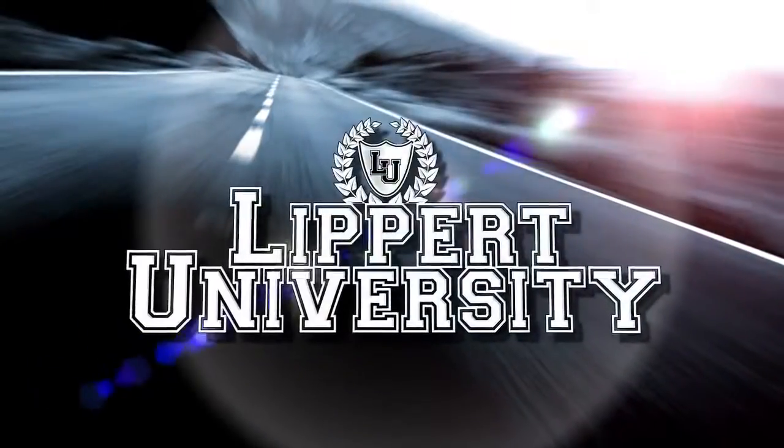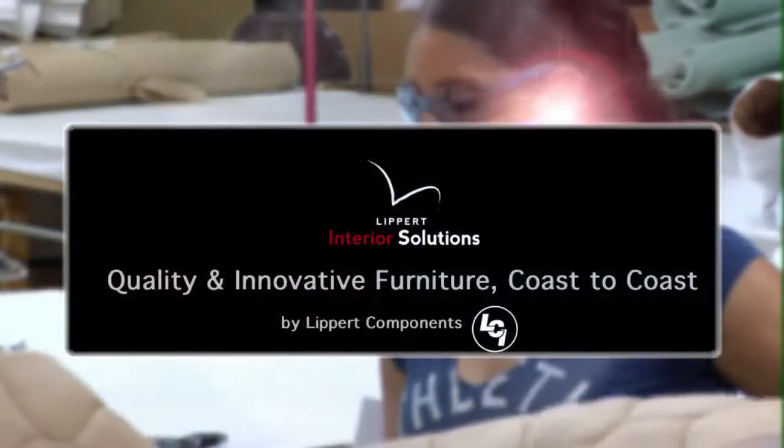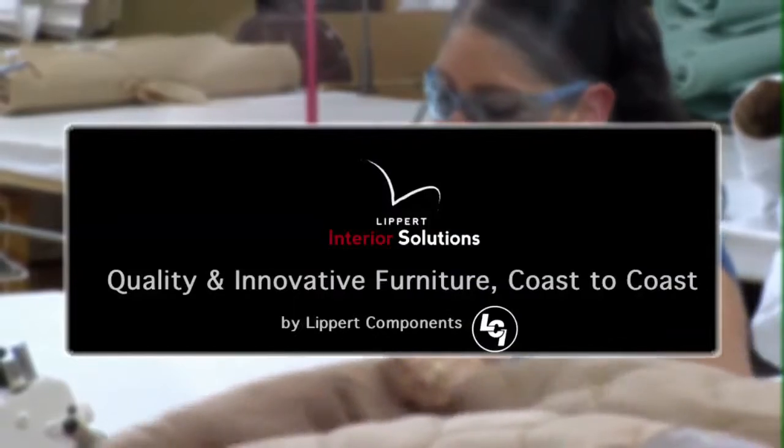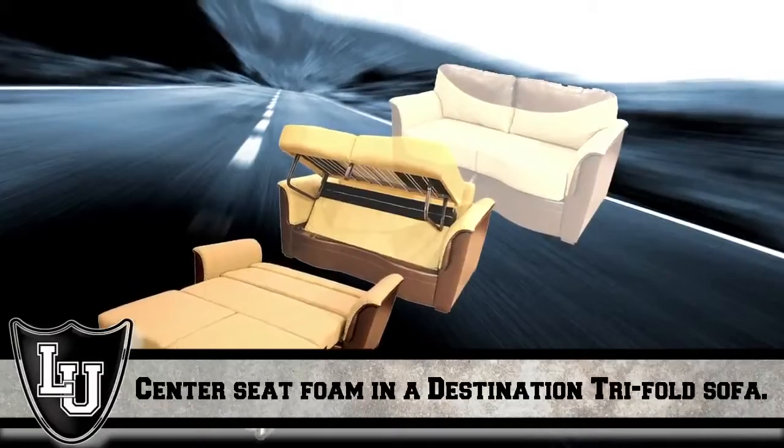Welcome to Lippert University, where customer service never goes out of style. Although our goal is 100% customer satisfaction, this video addresses the destination tri-fold sofa and how to correct the foam placement of the center seat.